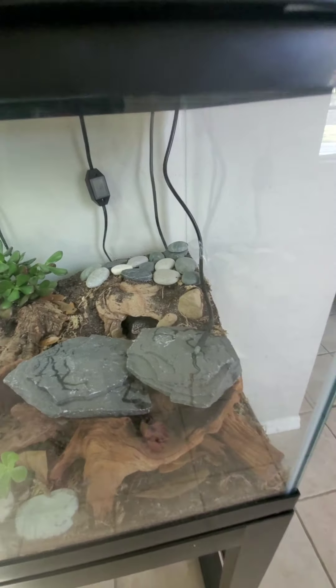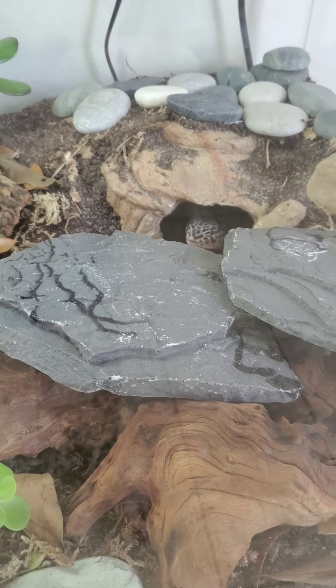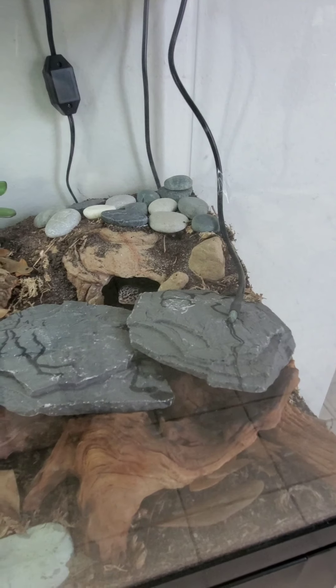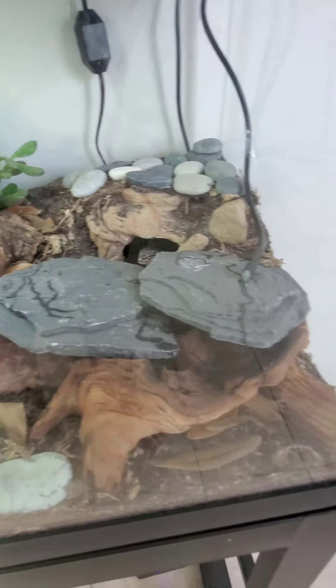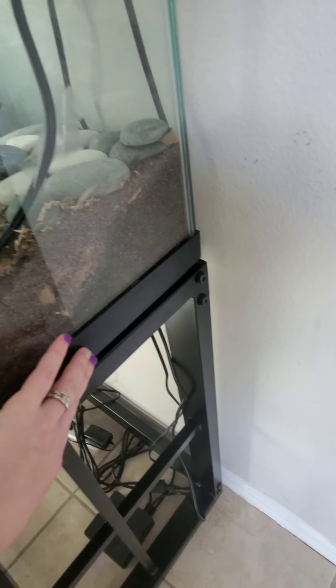Everything else seems to be doing rather well. The geckos have been way more active — you can see that's Cheryl right there. She's been very active, and Dennis, my other female leopard gecko, has been much more active since the switch.